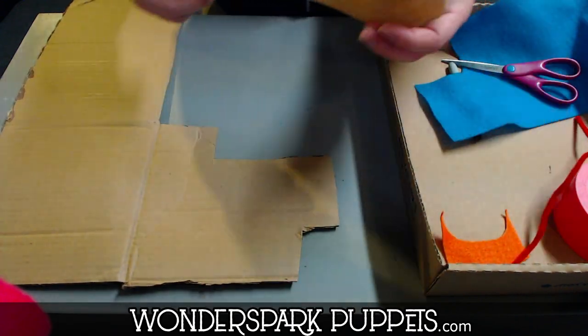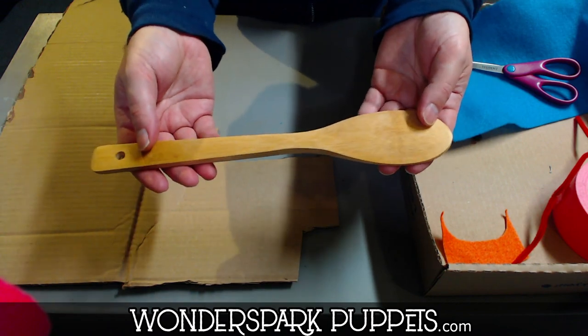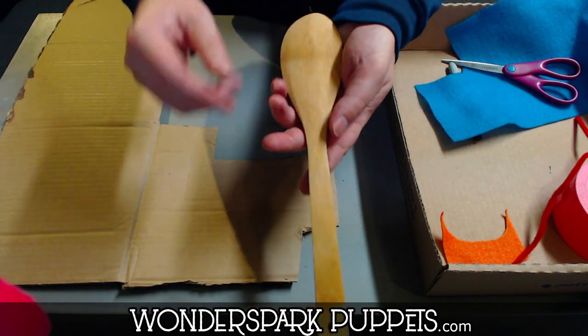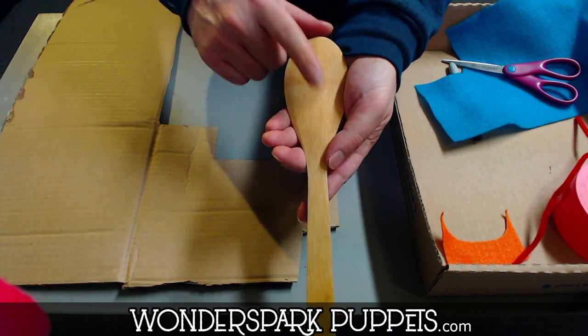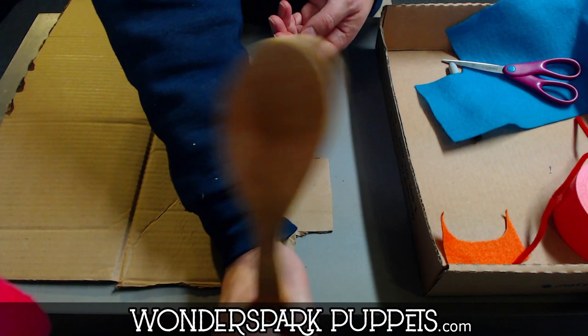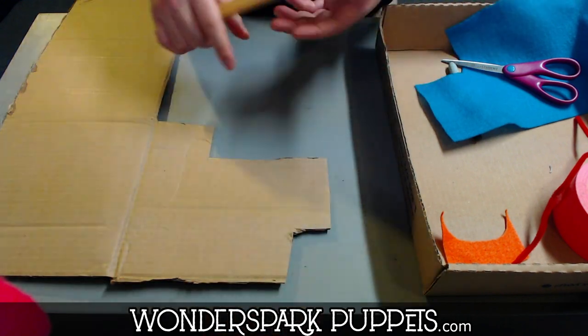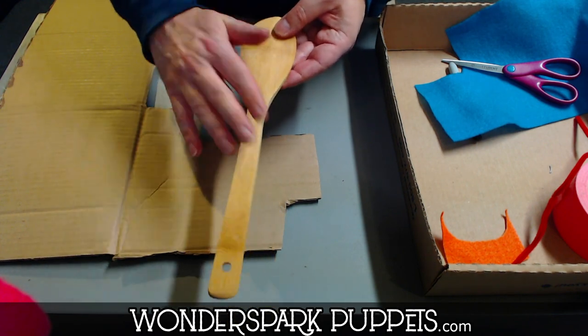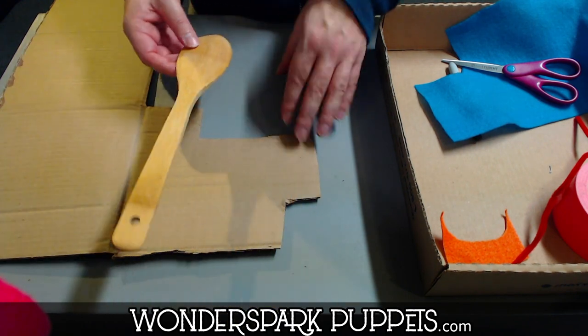On a traditional wooden spoon puppet, all you really need is the spoon. You draw a face up here and you hold it down here and bam — wooden spoon puppet. Can we do better? Yes, we can. We're going to add a body onto this wooden spoon puppet and still make it super simple.